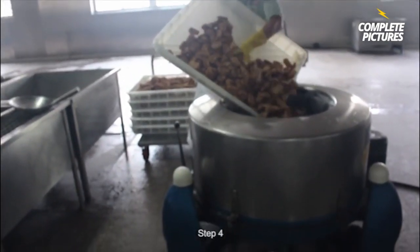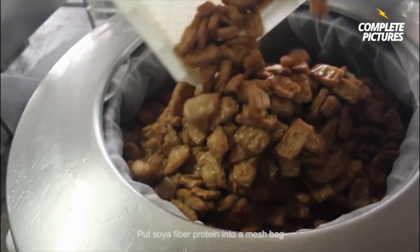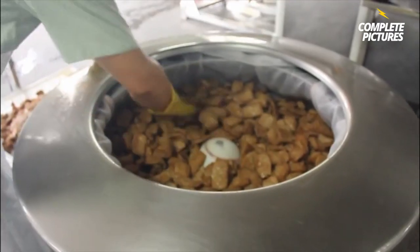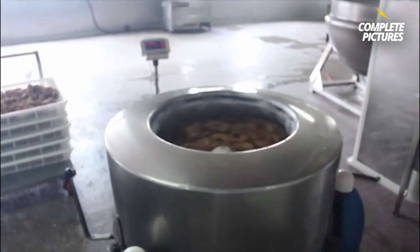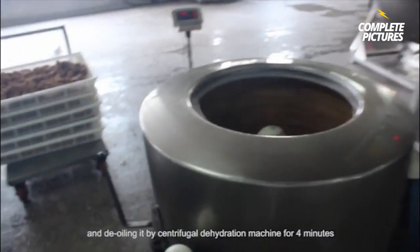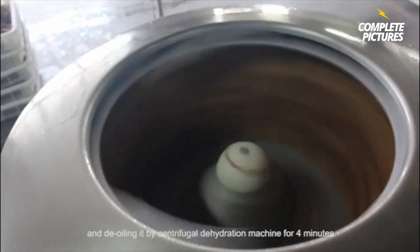Step 4. Put soya fiber protein into a mesh bag and de-oil it by centrifugal dehydration machine for 4 minutes.